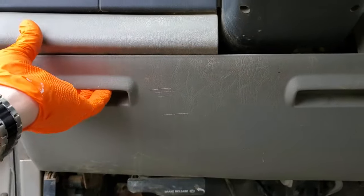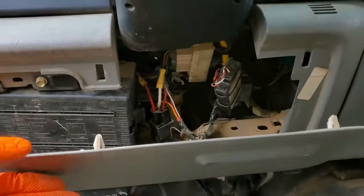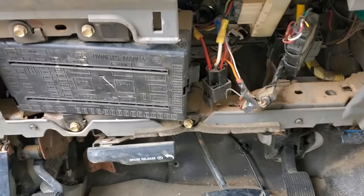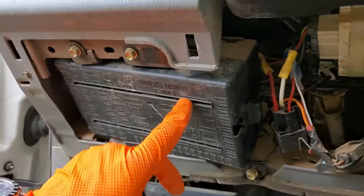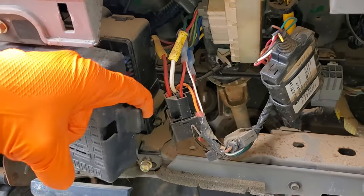Everything's going to be behind this cover here, which we remove by just pulling down here and then you can let that drop. The next thing to remove is the fuse box cover, which we do by pulling down on this piece here.